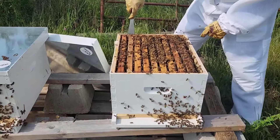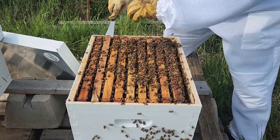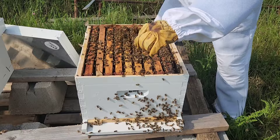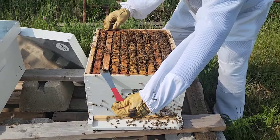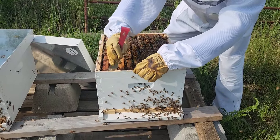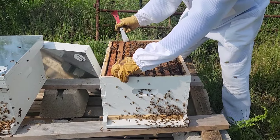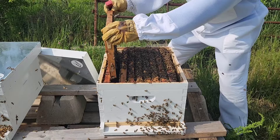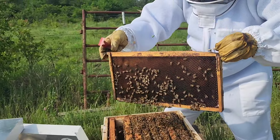So this here is the broken one. You can see them build that out on that side and that side.